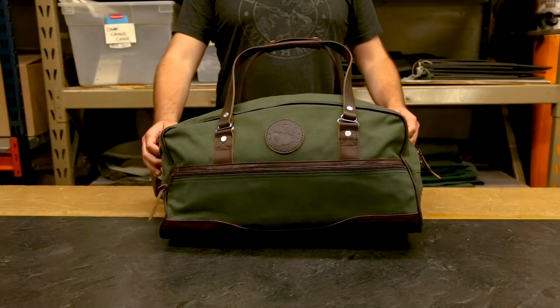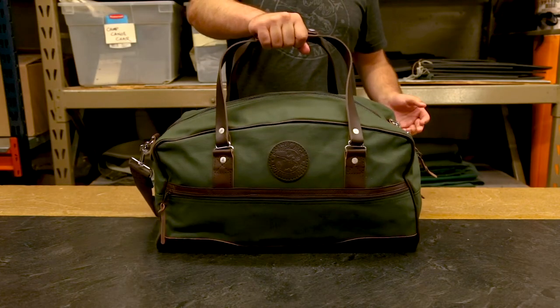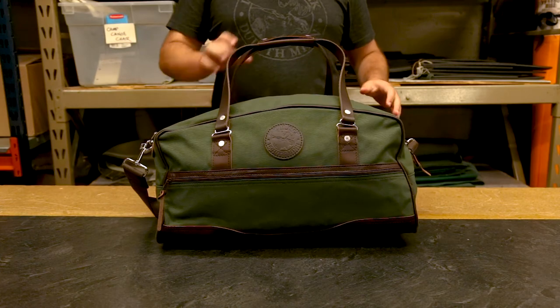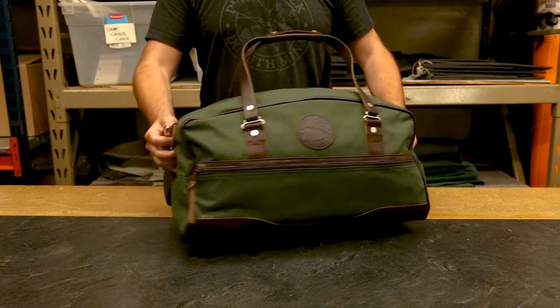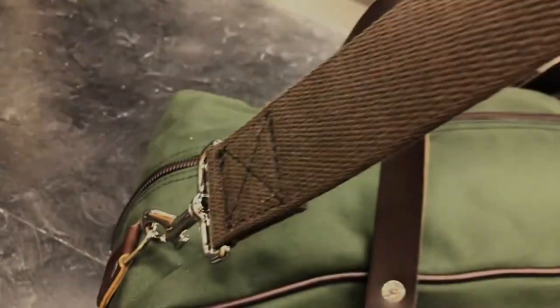There are a couple different ways to carry our Weekender Duffel. One is this top grab handle — you can carry it like a traditional duffel bag or like a briefcase, and it looks great doing that. But you also have these detachable shoulder straps.